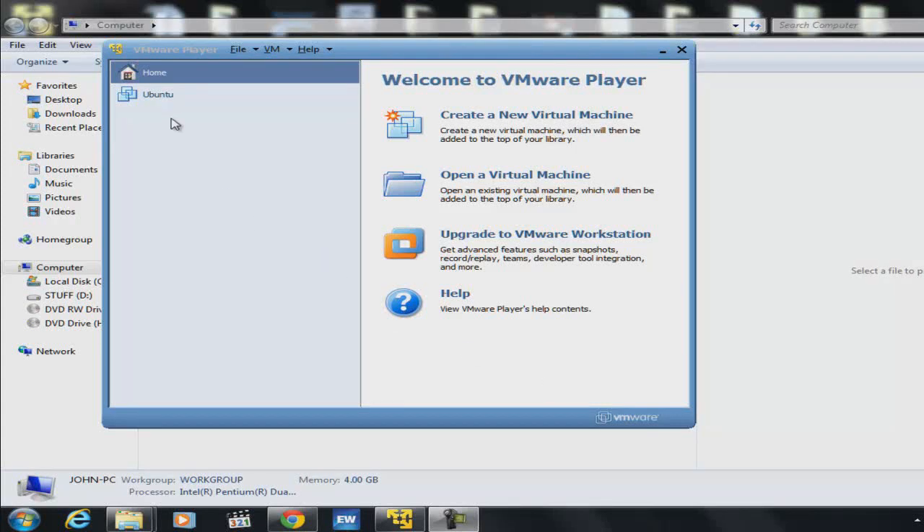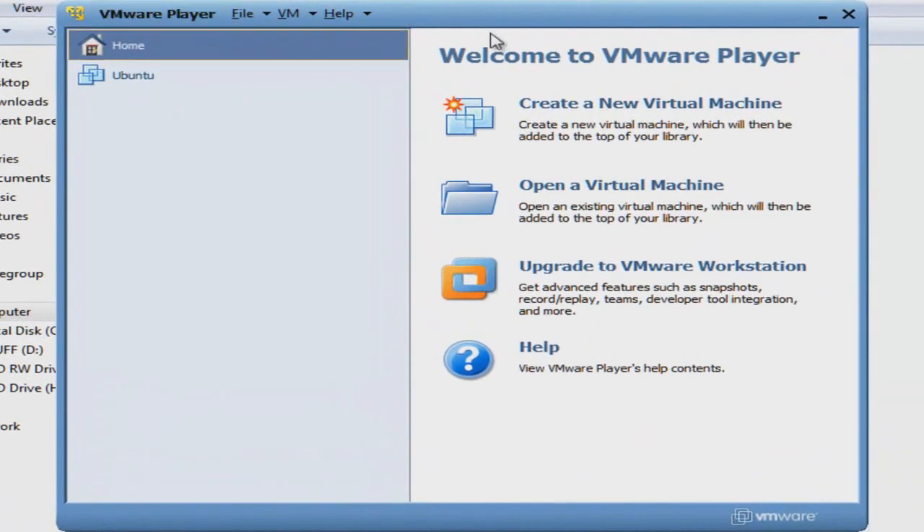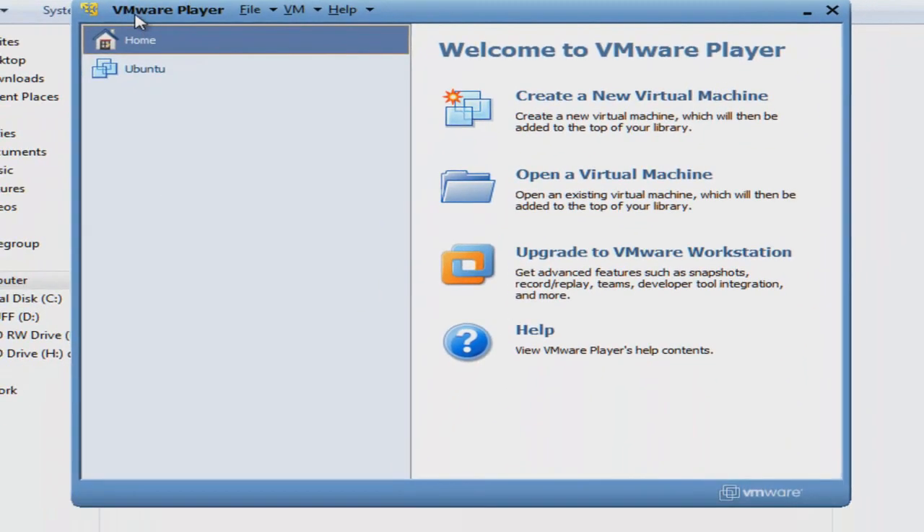Hello everyone, today I would like to show you how to run Bany without a USB flash drive and without leaving Windows 7, with the help of this software over here.